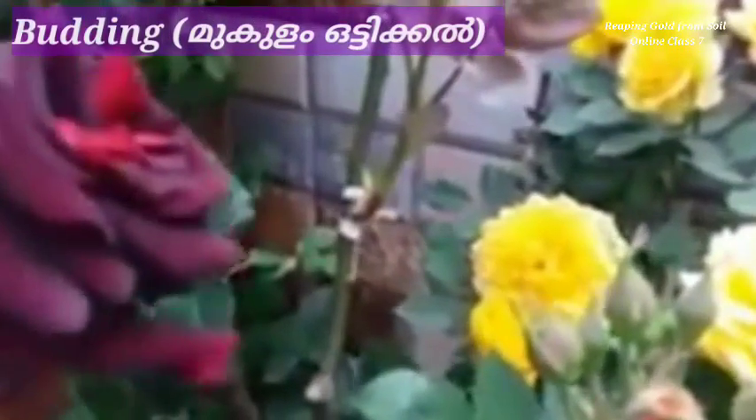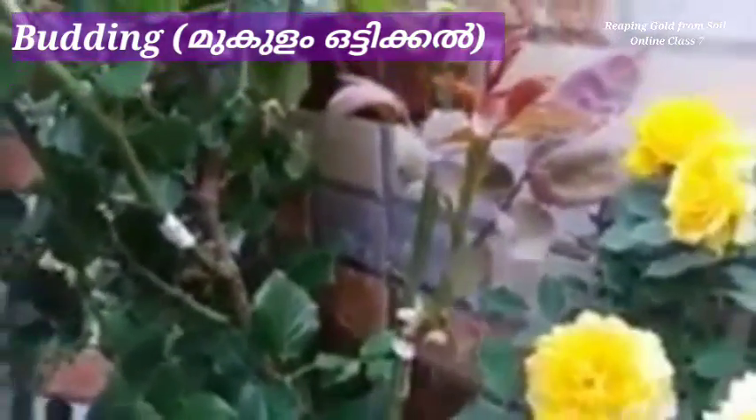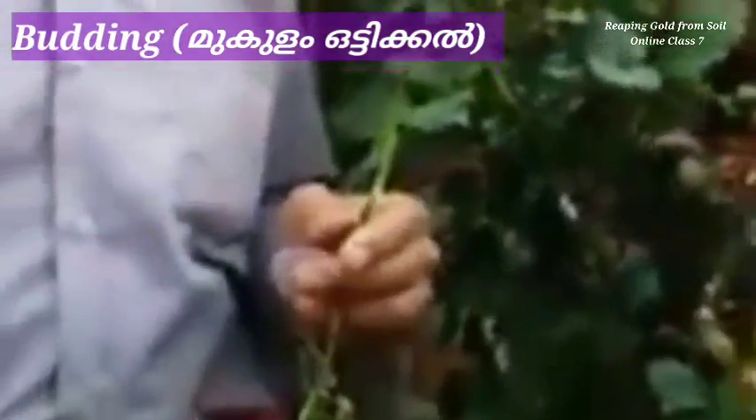In today's class we are going to do another type of graft — that is budding. Budding is grafting a bud instead of a branch. In regular grafting, we graft branches of two plants of the same species.